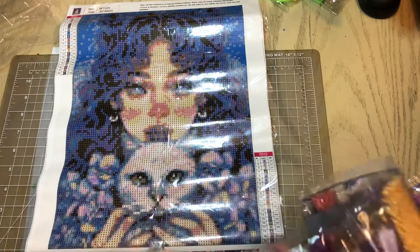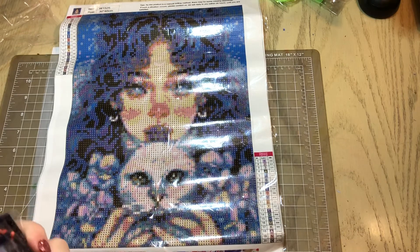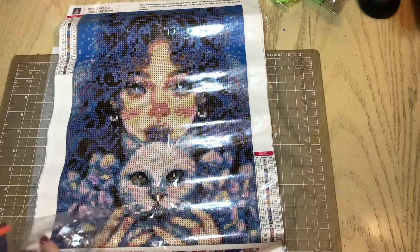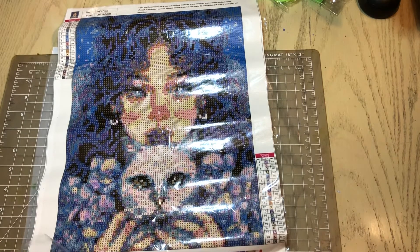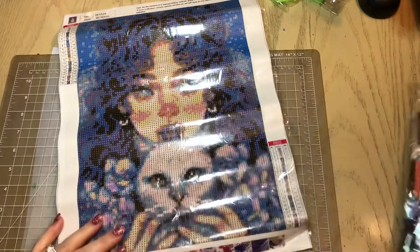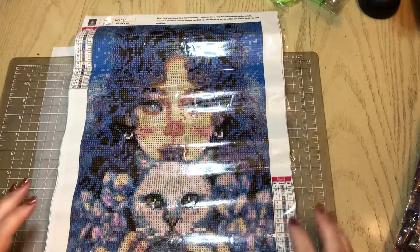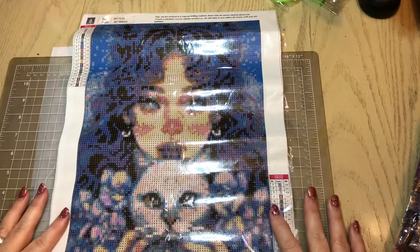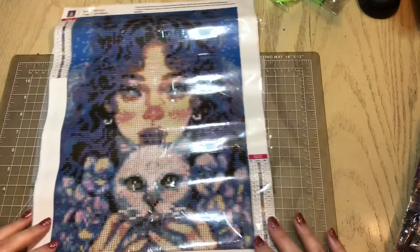This website again is CraftsyArt.com — I will have the link to the website down below along with the coupon code to get your percentage off of anything you order, even clearance items. Use the coupon code Lillian's Addiction — that will be down below. Take advantage of that — this is a really good canvas and I'm really happy with it. Have a wonderful day! If you enjoyed this video give it a thumbs up, and if you are not subscribed to my channel please go ahead and subscribe. See you on my next video — bye!